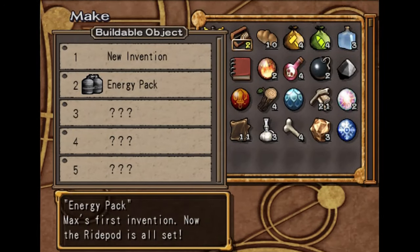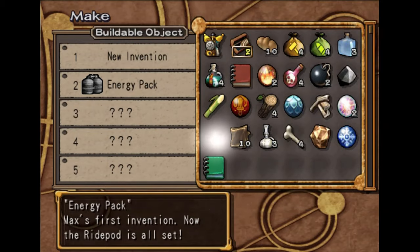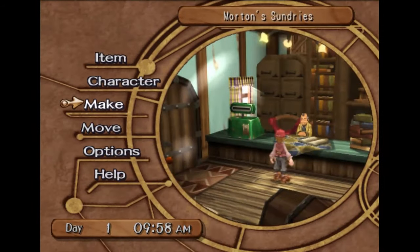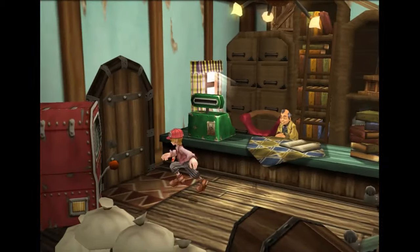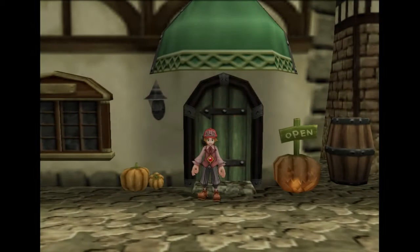Okay, so now we just go to Make. Now that we have everything we need, we just hit X on it, then hit yes, and now it's ours — it's invented, and that's it. That is how you invent. It's that simple, really.